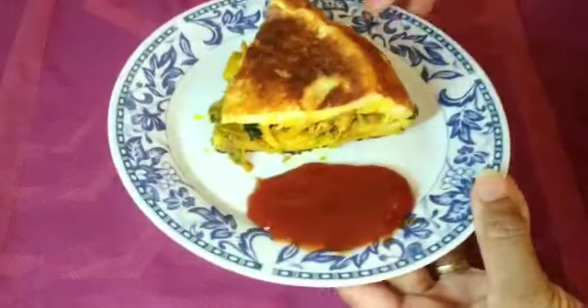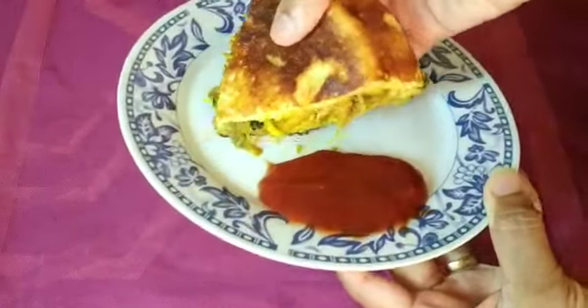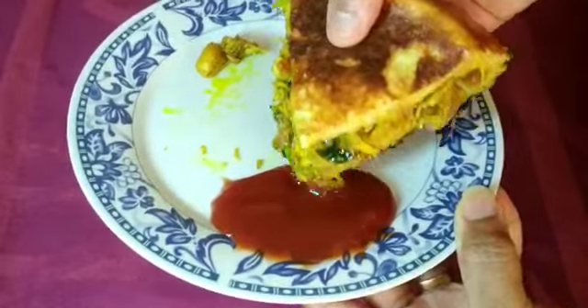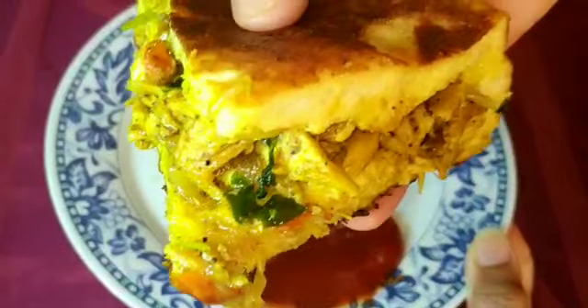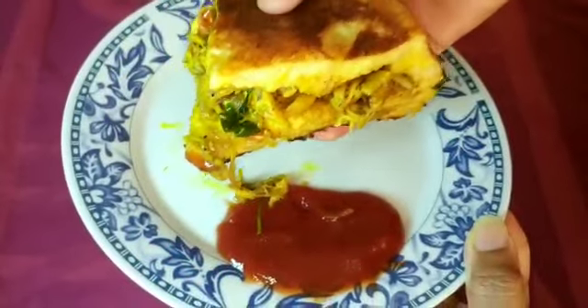Hello friends, today we have a snack recipe for breakfast with chicken loaf. After breakfast, we will be able to eat the whole snack.